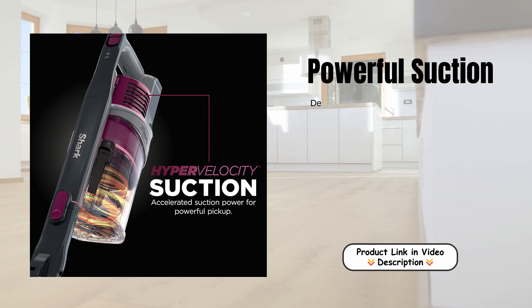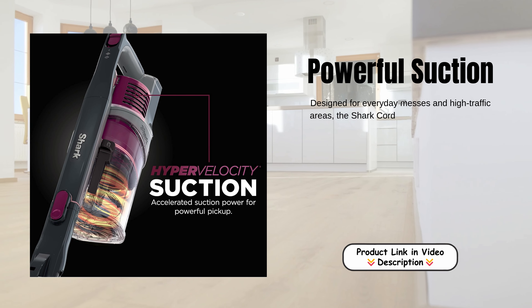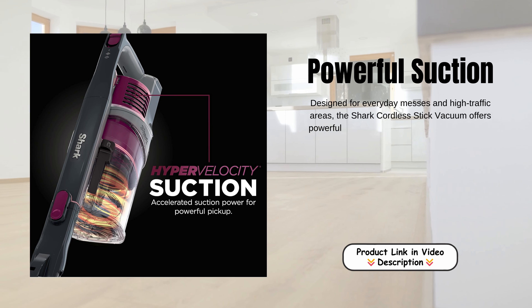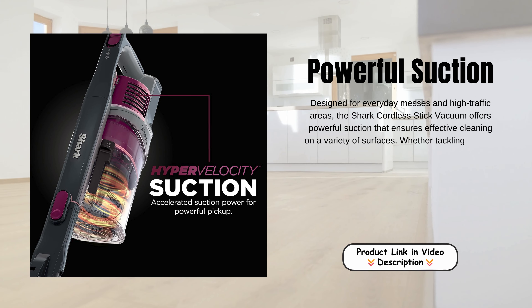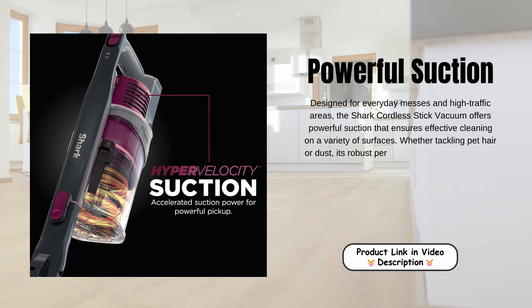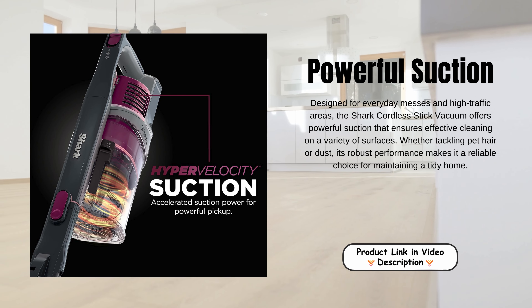Powerful suction. Designed for everyday messes in high traffic areas, the Shark Cordless Stick Vacuum offers powerful suction that ensures effective cleaning on a variety of surfaces. Whether tackling pet hair or dust, its robust performance makes it a reliable choice for maintaining a tidy home.